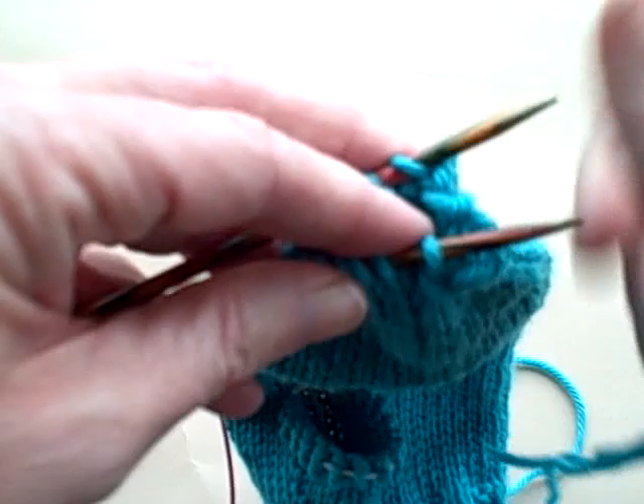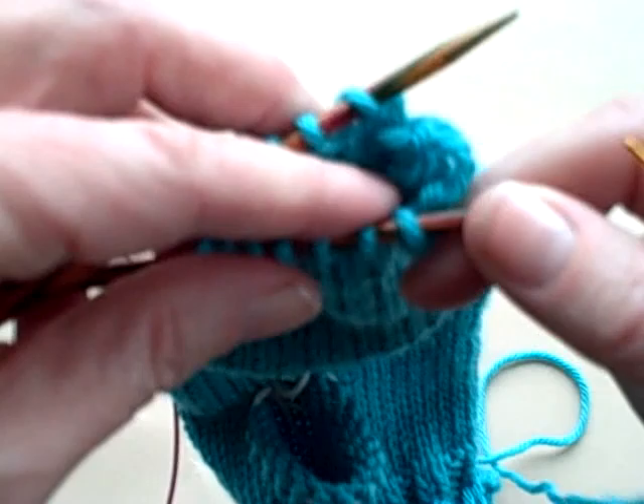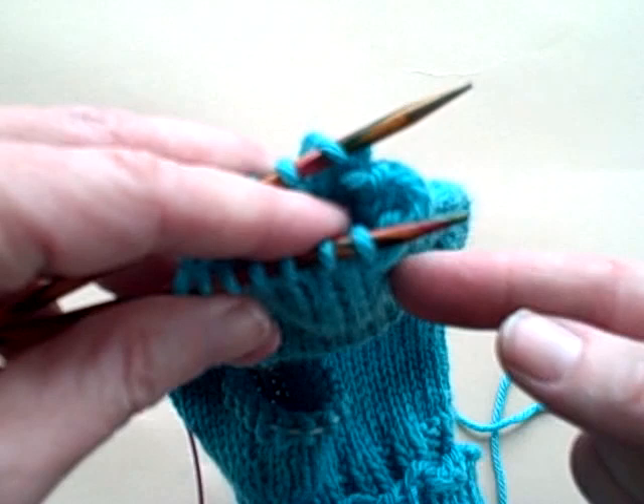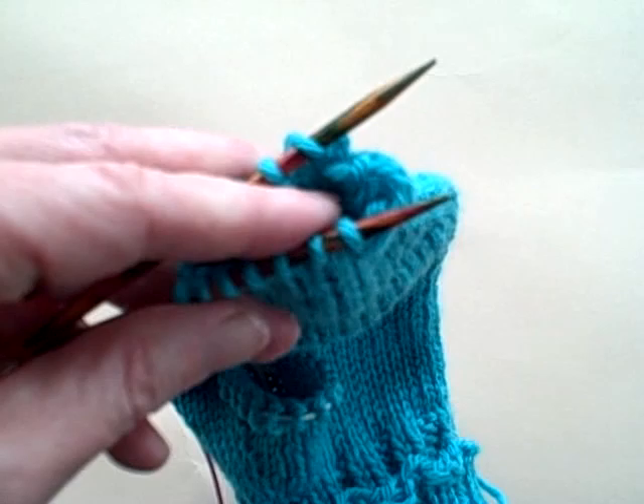I'm going to come back once I get to the last couple of stitches. Every single time, it's very important that you don't pull this yarn up tight. One way I keep myself from doing that is I keep my finger right between the two needles — that way it's basically impossible for me to pull the yarn up tightly. I'm going to come back later with a crochet hook and tidy up that join; it's much easier to do if you have the stitches loose.